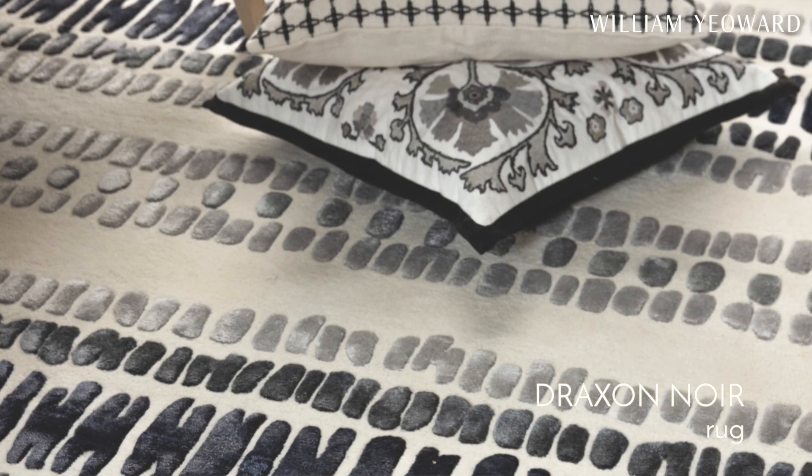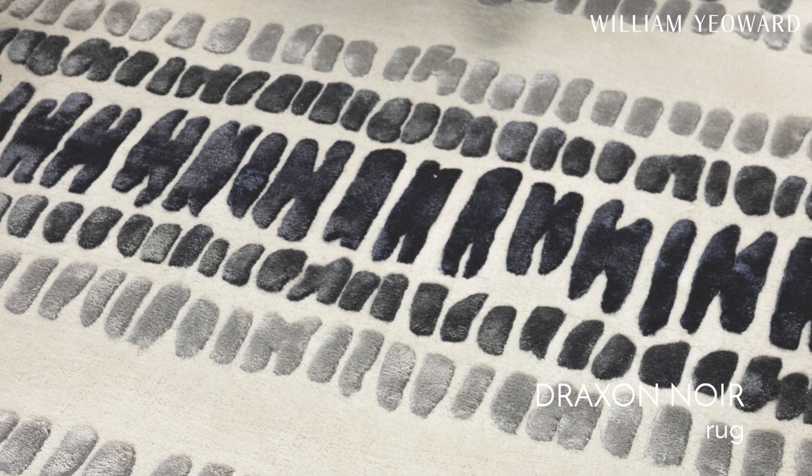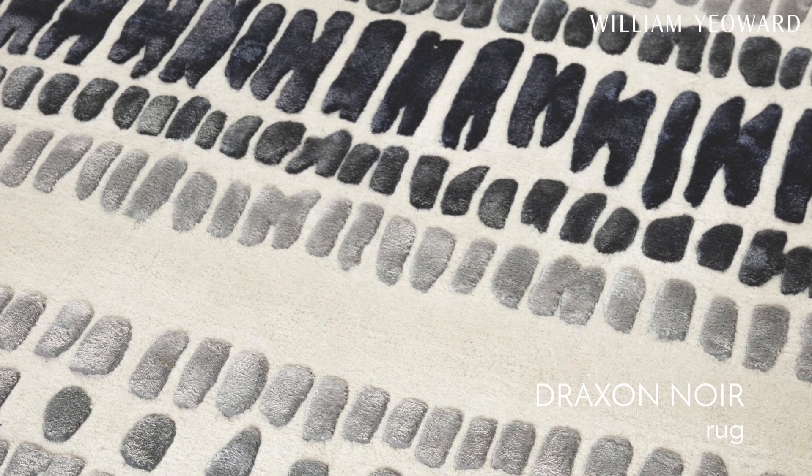We also have a charcoal version of Draxon this season, taking white as the base and then putting greys and charcoals over the top of it. A very soft neutral and a slightly more dramatic neutral, but both of those Draxon colourways entirely neutral.